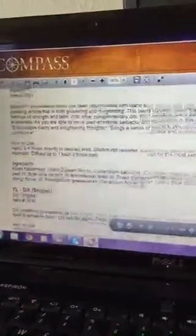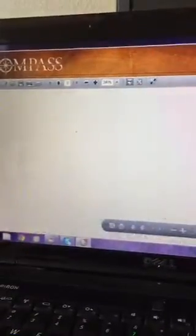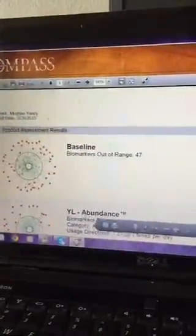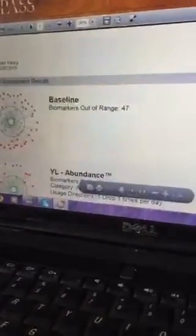Now it'll go through and give a brief description of what each oil does and how you can use it, and we email this to everybody who takes the scan so they get to keep it on file. Usually we have the oils for them to try out. I'm actually going to slather these on — these are some good oils, except dill is strong! So 47 is a little high, but I can hear craziness in the background and someone's about to storm in.